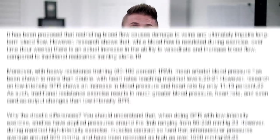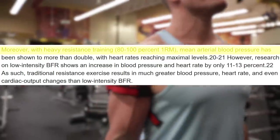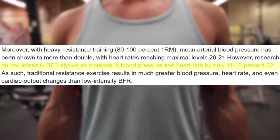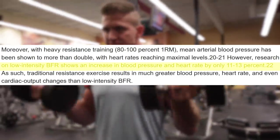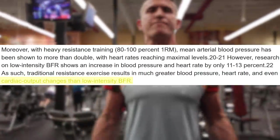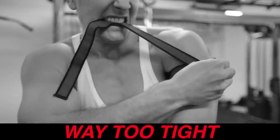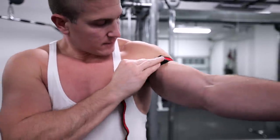Because we're only restricting venous blood flow and not arterial, this method is safe. With heavy resistance training at 80 to 100% of your one rep max, mean arterial blood pressure has been shown to more than double with heart rates reaching maximum levels. However, research on low intensity blood flow restriction training shows an increase in blood pressure and heart rate of only about 11 to 13%. Just don't crank the bands too tight — on a scale of one to ten, bring them to about a six to seven. It's better to be a little too loose than a little too tight.